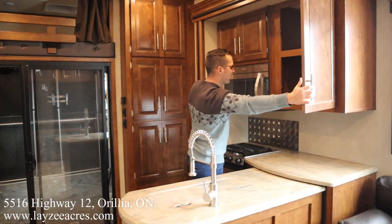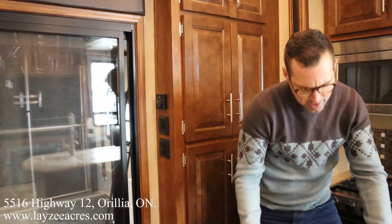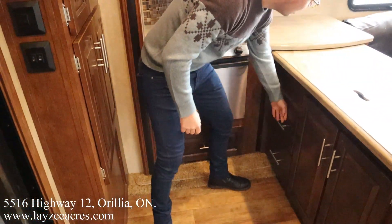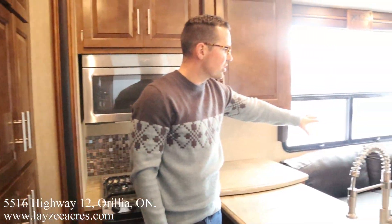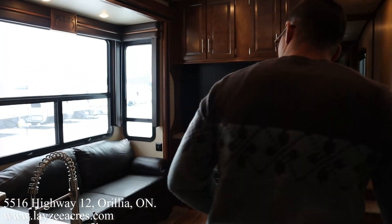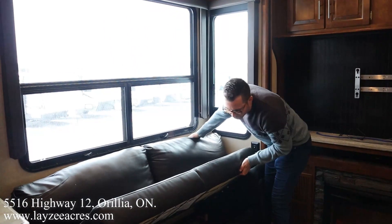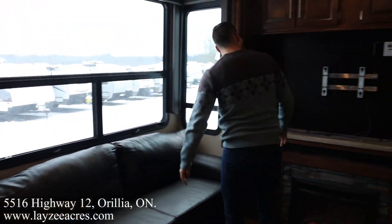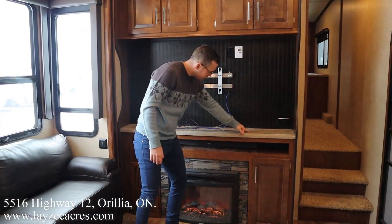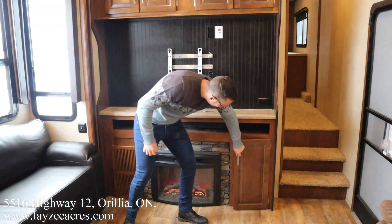We've got some additional storage right through here, drawers — love to see it. Off-door side with big windows in through here, nice couch, and down below it's a jackknife-style sofa with storage underneath — that's cool. Our TV location will be right through here, which is slick. Again, solid surface counter space, shelf, fireplace, and return air for the furnace.